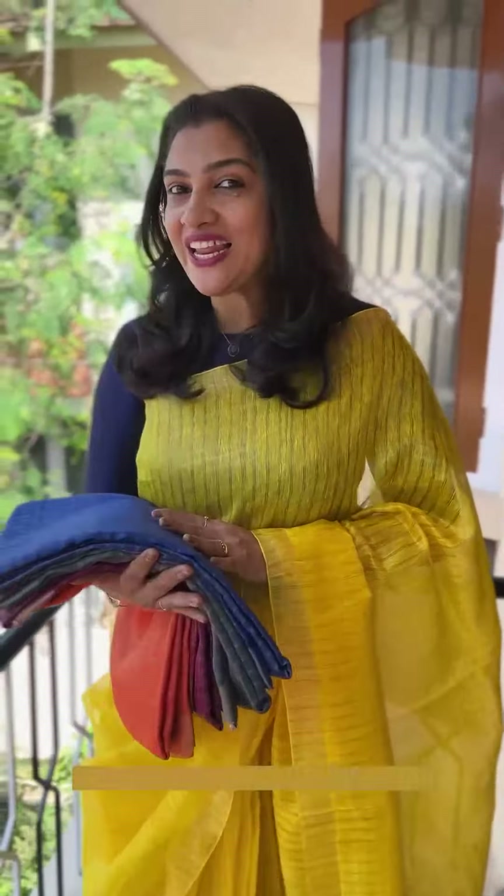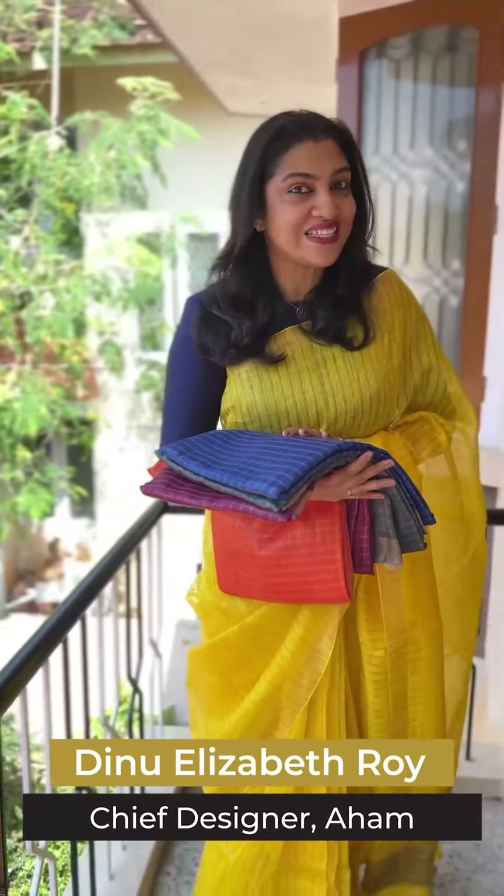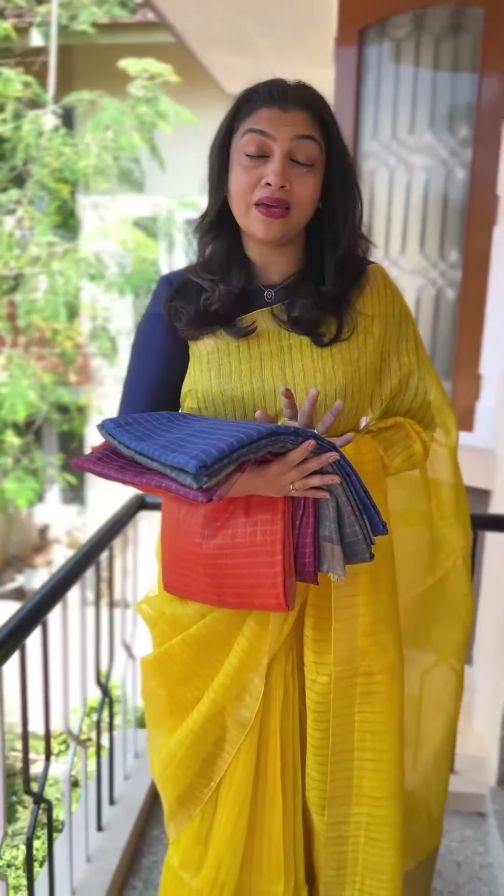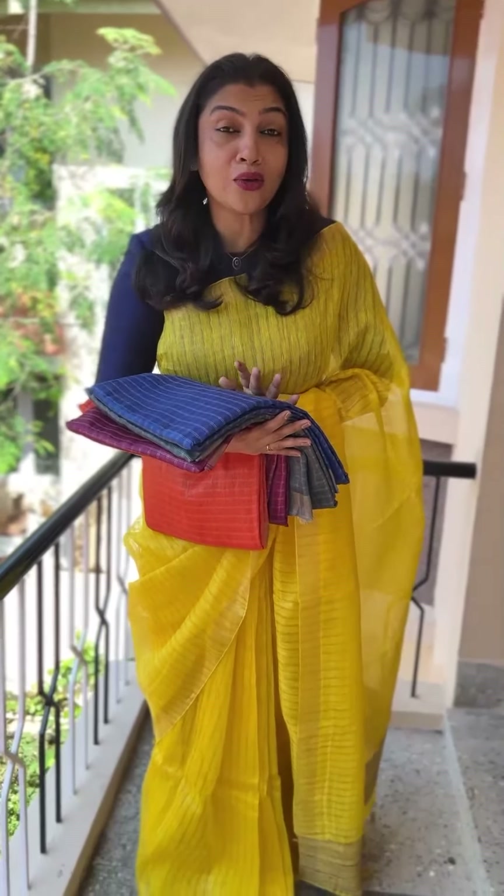Hi viewers! Silk Clean and Fabric is a great place for the color combination of Sari's collection in this video. If you want to visit the website, go to www.aham.store. This dress is a great way to find any contrast.